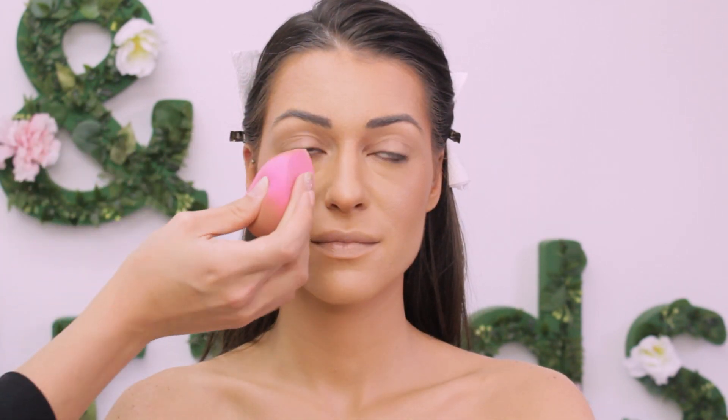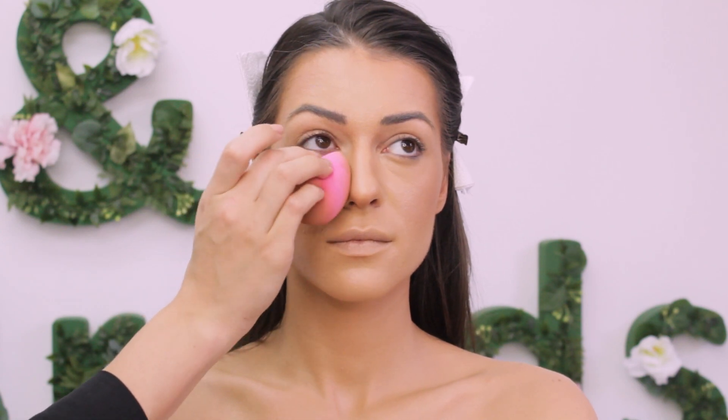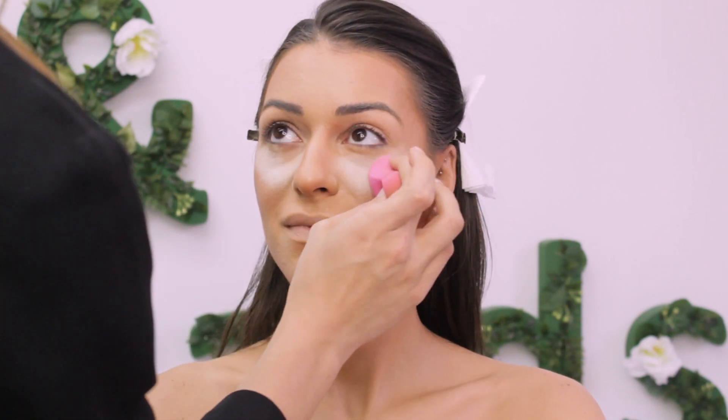Now I'm using the light shade of that Bare Minerals powder to kind of bake the under eye. It's not a regular baking technique and I don't even like to bake the face — this is just to secure the makeup from eyeshadow fallout, and at the end I will just dust it off.